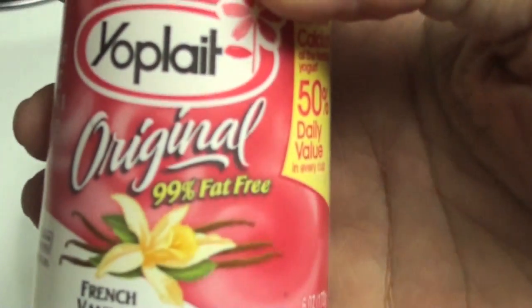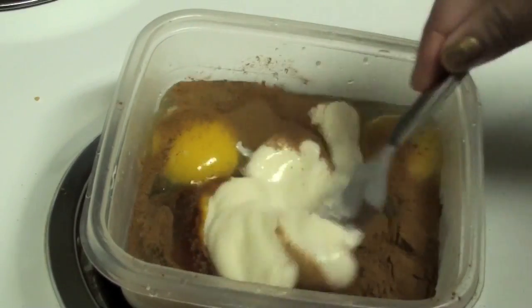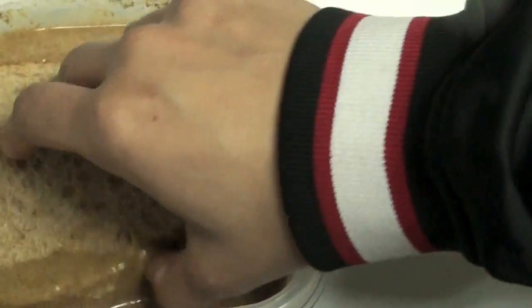Some yogurt instead of milk — I use French vanilla yogurt, but you can use vanilla or original plain yogurt. Stir it all up. You can substitute the honey and just use the flavoring, or just use the flavoring and not the honey. In this one I use both.